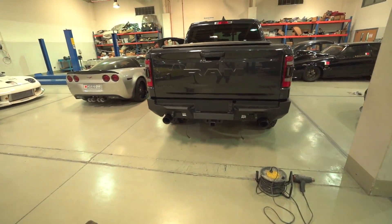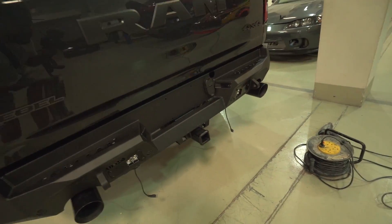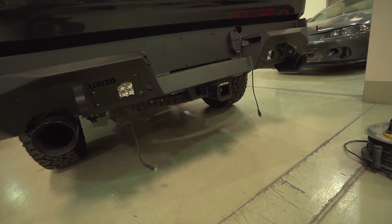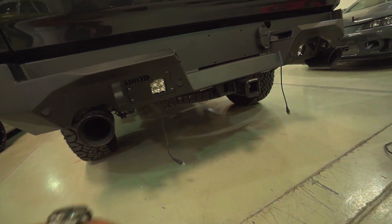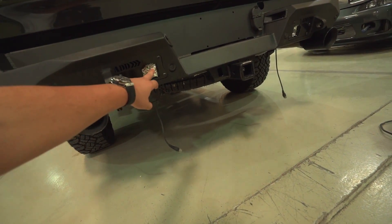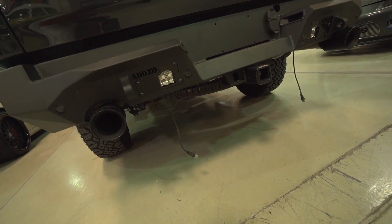That looks good. These are ADD's Stealth Fighters and I just don't know what to say — it looks so good. Got the Rigid lights inside. When you order this kit you choose which ones you want. I got these flood lights in the back. The guys said they don't fit perfectly inside but they look pretty snug.